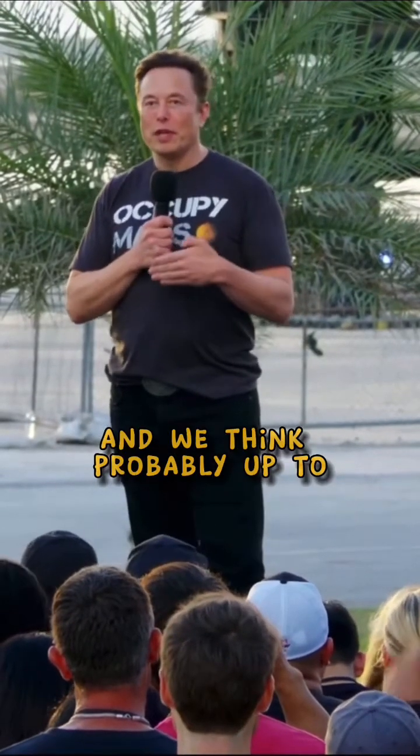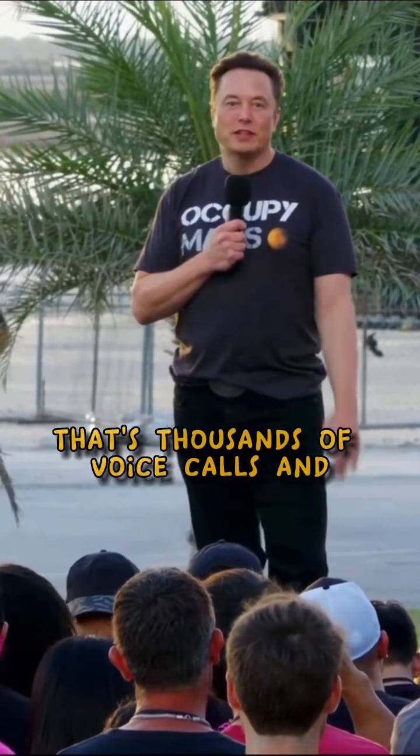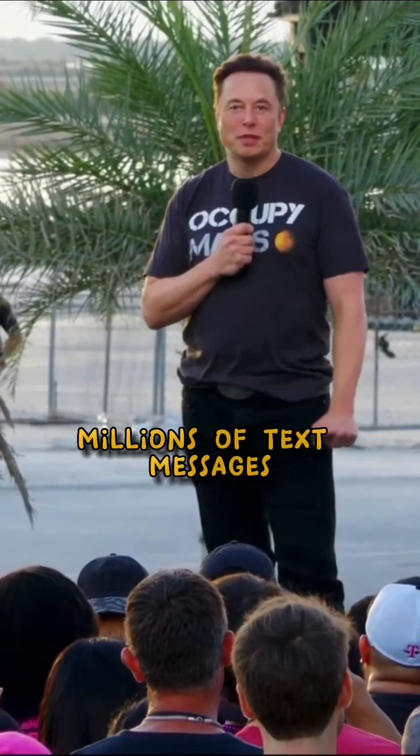We think probably up to two to four megabits per cell zone — that's thousands of voice calls and millions of text messages.